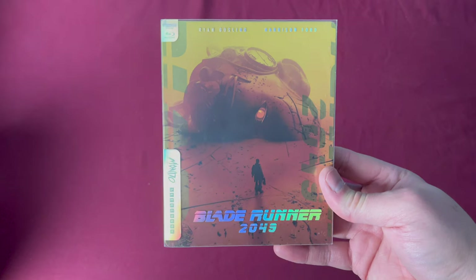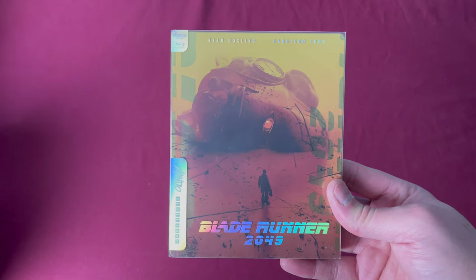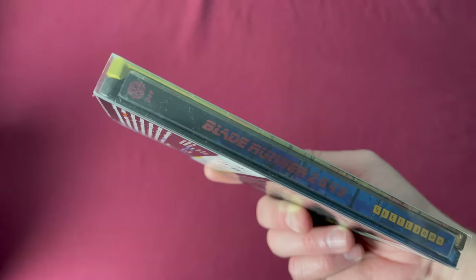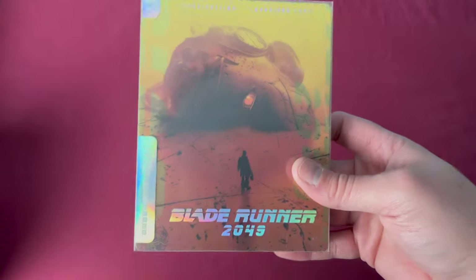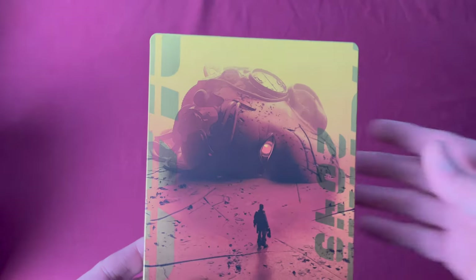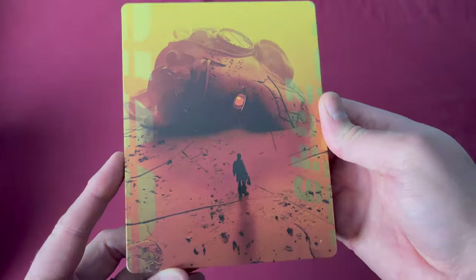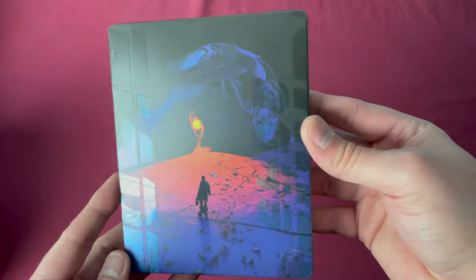This next one is very aptly numbered — at forty-nine we have Blade Runner 2049 in 4K. Of course this was a worldwide release, so it had a lot of different release dates all across the world. Taking off the sleeve you can see the inner art, there's the 2049, and the back.